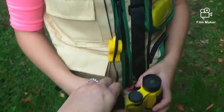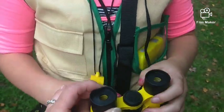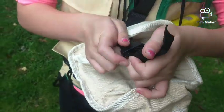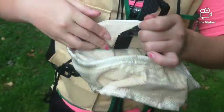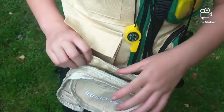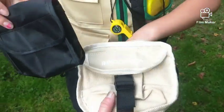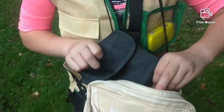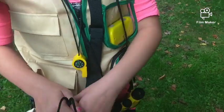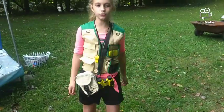One thing we noticed about the eyepieces is that they are rubbery. It has one, two pockets — open up the pocket — and the black thing inside is for the binoculars. This pouch is a nice canvas pouch, it's sturdy and soft. Pretty decent!